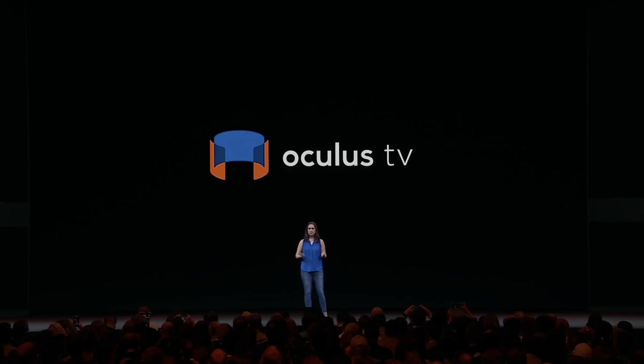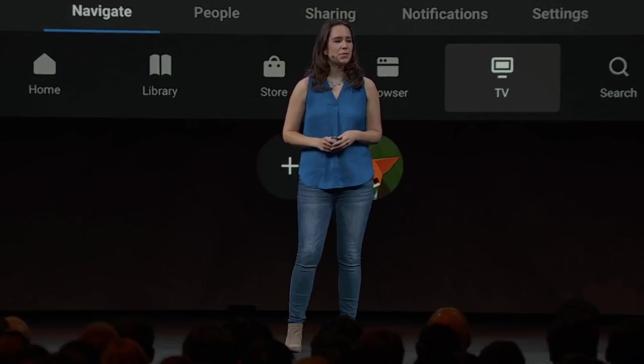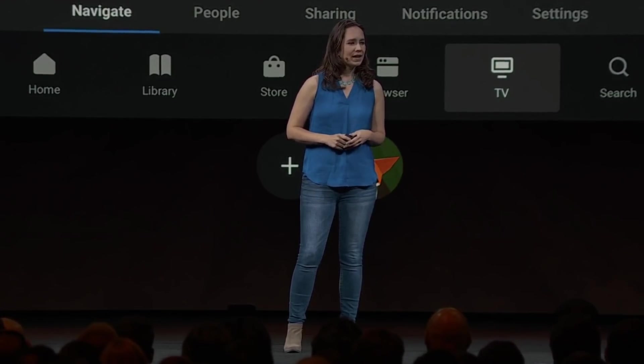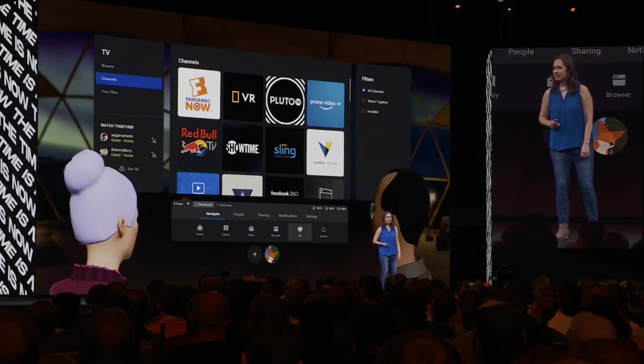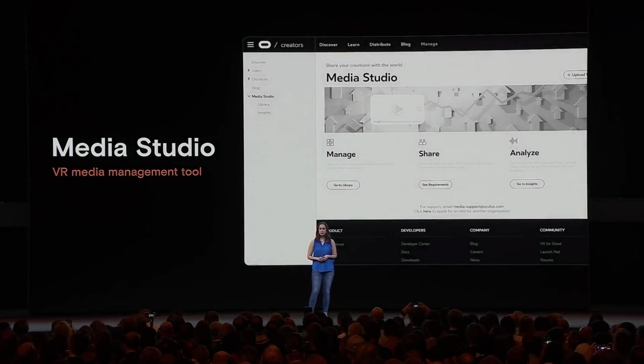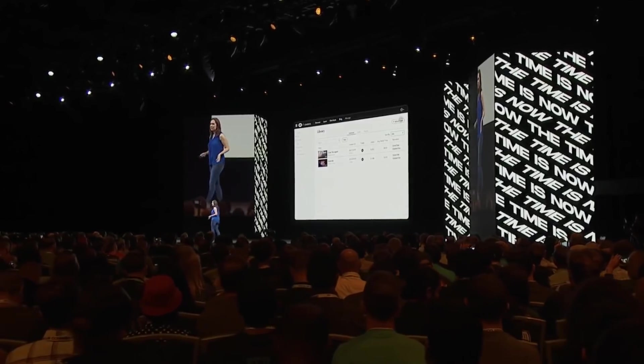Later this year, we're making some major updates to Oculus TV on Oculus Quest and Go. The updated Oculus TV will be the go-to hub for all media on the platform — one place to discover content of all kinds, from your favorite media apps like Fandango Now and Prime Video VR, as well as immersive experiences like the Emmy-nominated Traveling While Black and 360 videos from top creators. Today we're introducing Media Studio, a VR media management tool where you can upload and publish your immersive and VR-native media content and manage your immersive asset library with performance analytics.